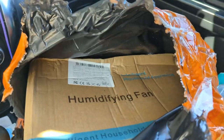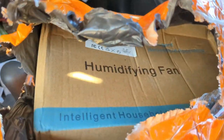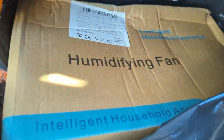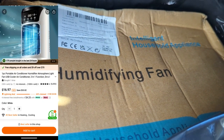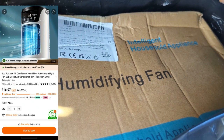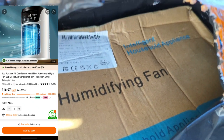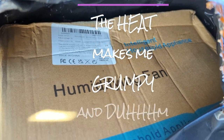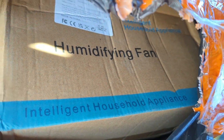I'm still in my car, I just picked up a package from Temu where I ordered what they called an air conditioner, and this is what I received. The box says 'humidifying fan.' I know this is not going to be a full-blown air conditioner — I'm figuring it's one of those evaporative coolers. I guess 'humidifying fan' qualifies that. Let's get in here and see what I got.